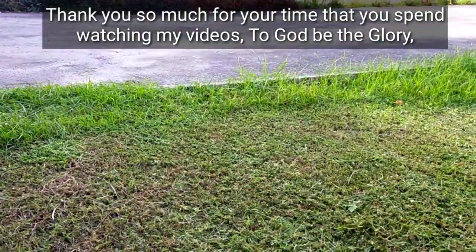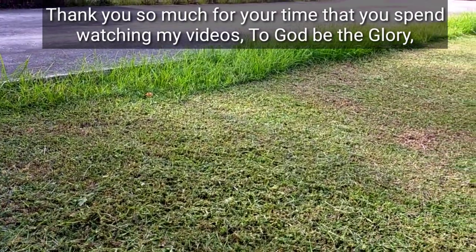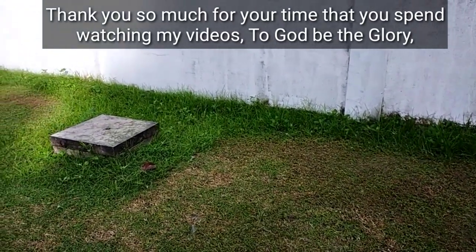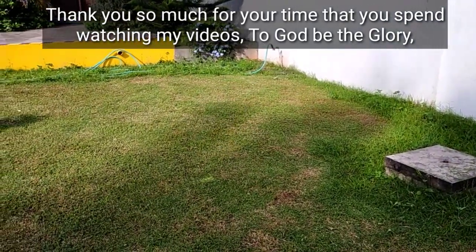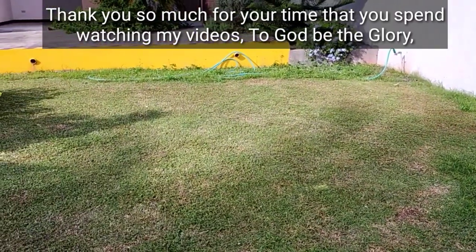Hi ma'am, sir, brothers and sisters in Christ, have a good day! Welcome to our channel, Grasscutter Pinoy TV. Today's video is all about trimming or cutting the grass on the interlink fence and a concrete fence. I will show you how we cut or trim the grass.